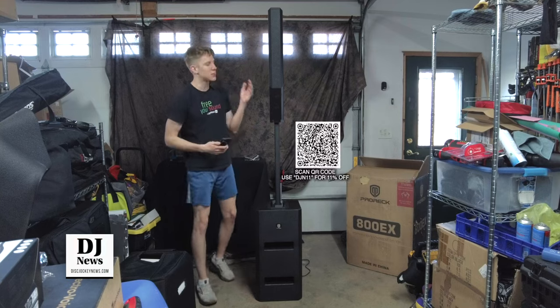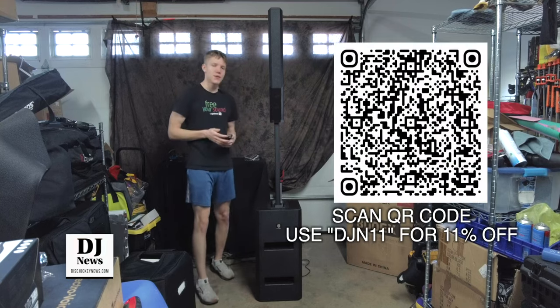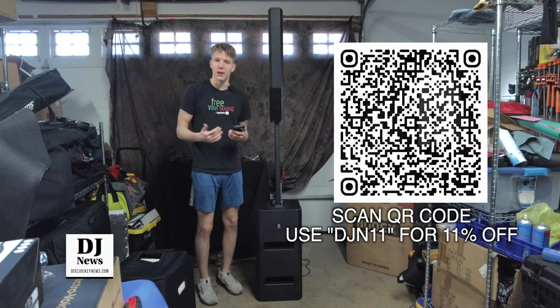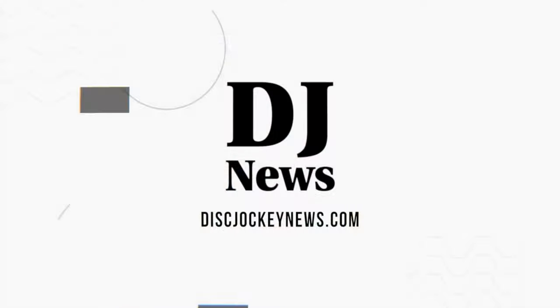If you have any questions, comments, thoughts, or concerns about this ProREC 800EX unit, make sure you leave them in the comments — I'm interested to hear what you think. If you found this video helpful at all, leave a thumbs up. I'll see you next time. Thank you for watching.